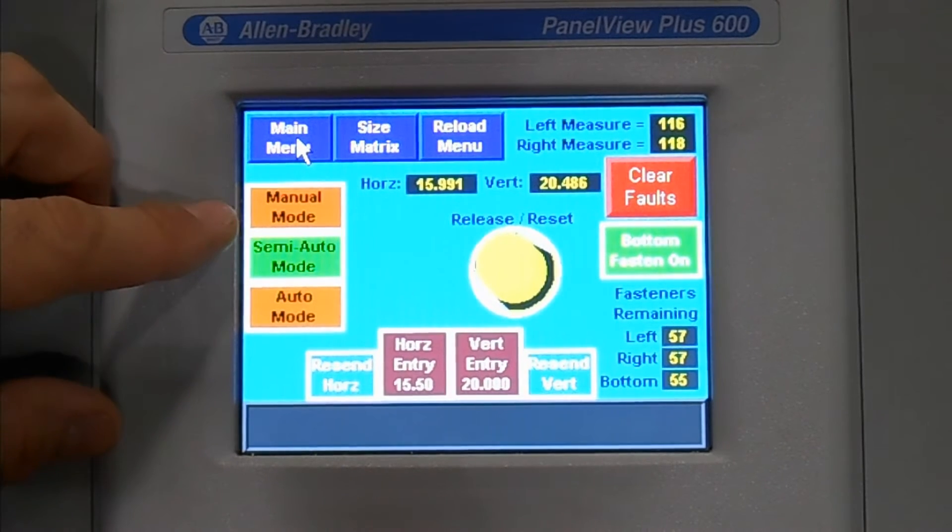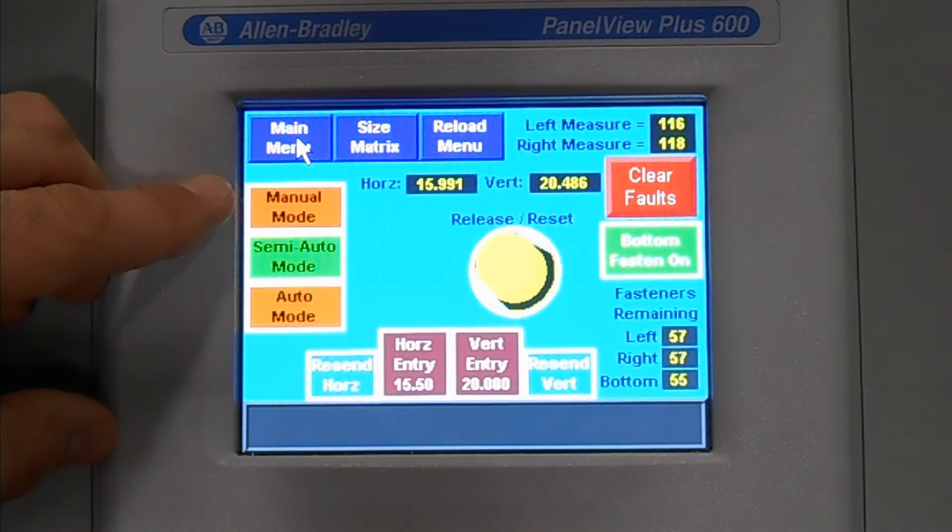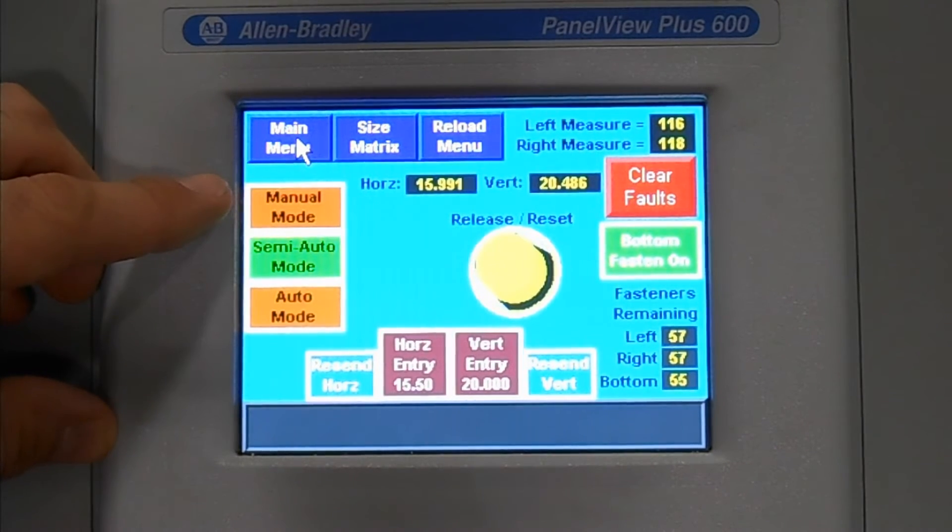Cycle modes in the machine: we have manual, we have semi-auto, and we have auto. Manual mode requires the operator to load the components, cycle the machine, and the machine will clamp horizontally and vertically.